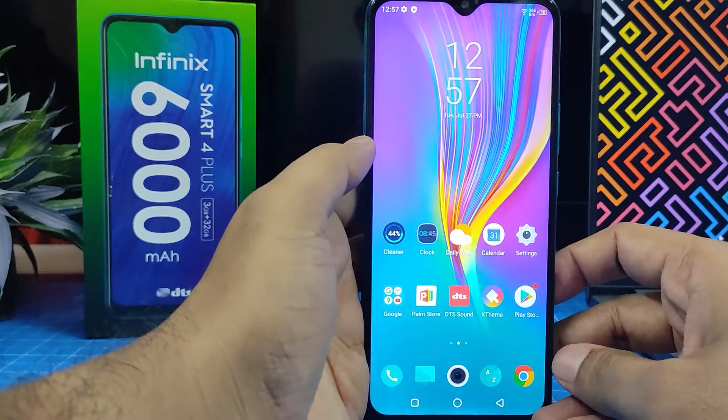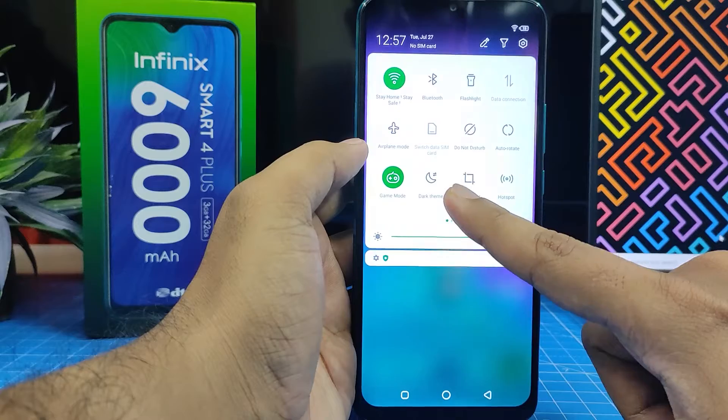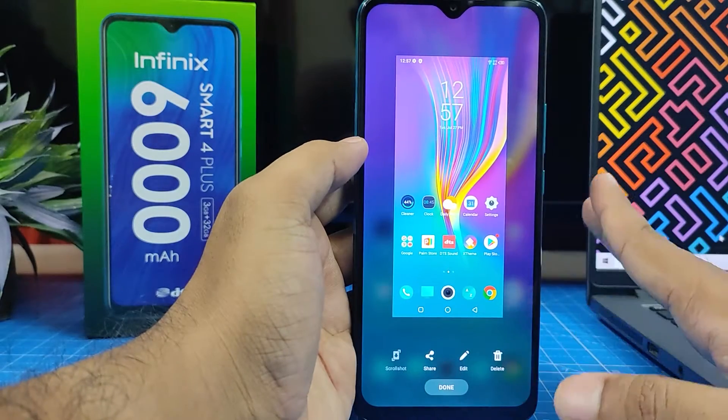For the first method, it's a very easy one — you need to swipe down the notification panel, then you can find the screenshot icon. Click that and it will take a screenshot.